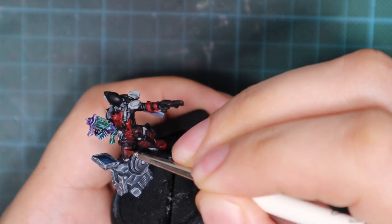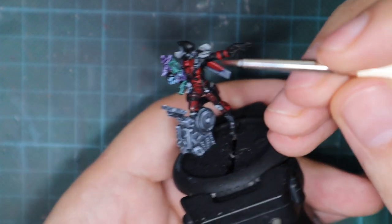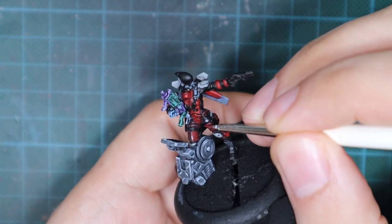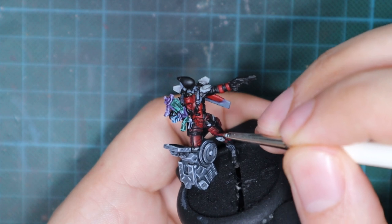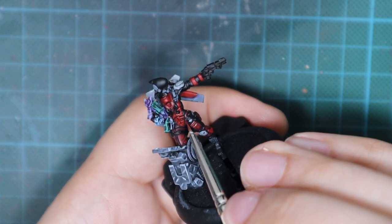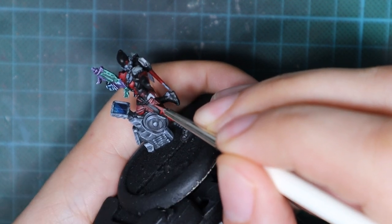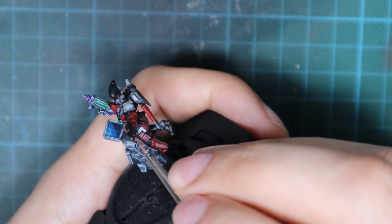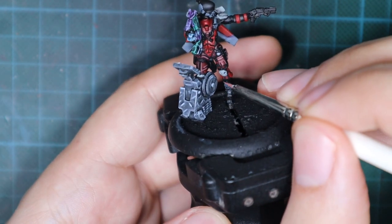Since the wash really darkened the Burnt Red, I'm going to pick it up again and repaint the pants, but this time leaving all the recesses dark. I'm going to be focused mostly on raised areas like the little pocket pouches and the folds on the pants — just highlight the top parts of those folds. After that, I'm going to mix a little Sunny Skin Tone into Burnt Red to create my highlight color. This time I'm focused only on the raised areas of the folds, the stitches, and the edges of the pockets to finish highlighting the pants.